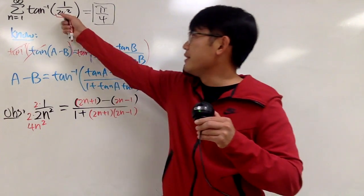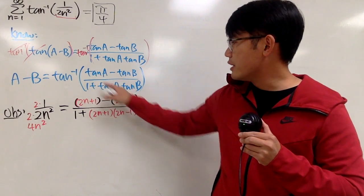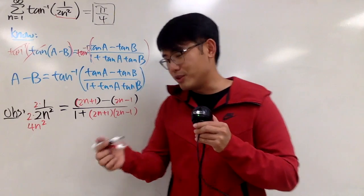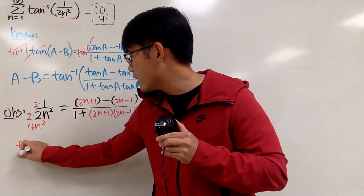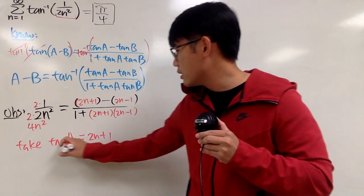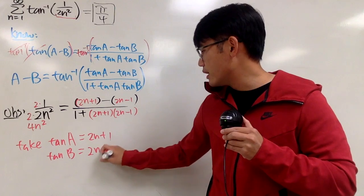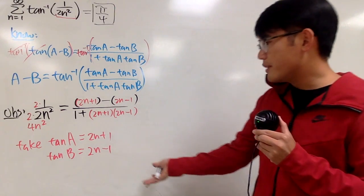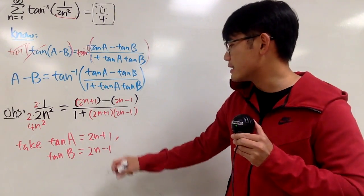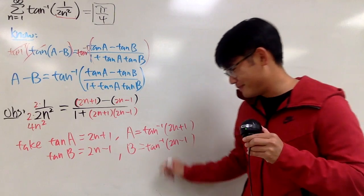So in other words, the inside becomes this. The point is that 2n plus 1 is the tangent a, and 2n minus 1 is the tangent b. So we want to take tangent a to be 2n plus 1, and tangent b to be 2n minus 1. Once we have this done, on the left-hand side we have a minus b, so we take the inverse tangent again on both sides. Yes, we can actually produce a telescoping series out of this. Very nice.